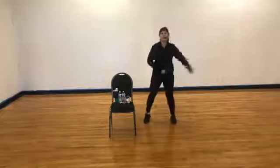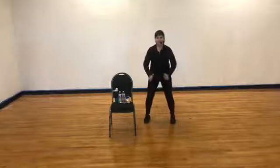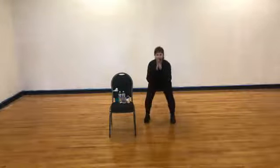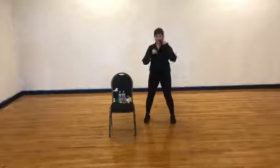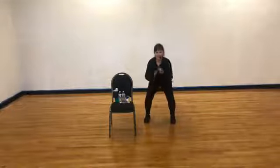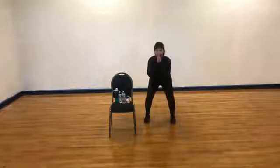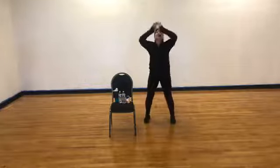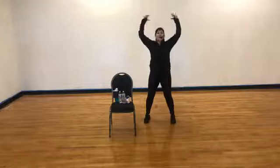Now squat — down, lift, down, lift. Down, let's do two more — squat. Now sit down and pulse — pulse, pulse, pulse — four, three, two. Stand off, reach overhead. Shake those hands out all the way down and sit.